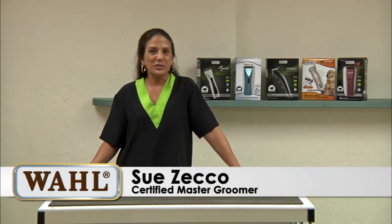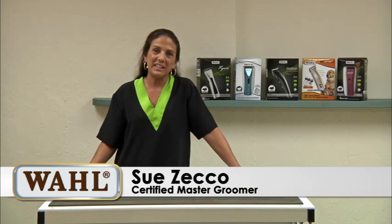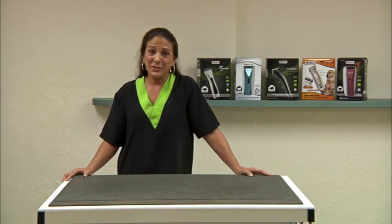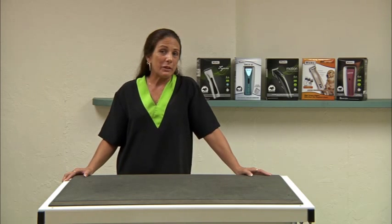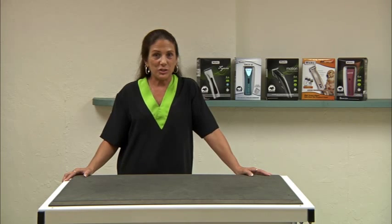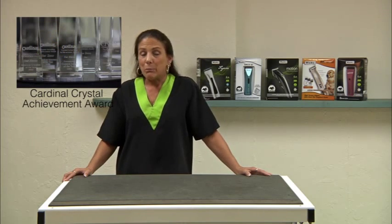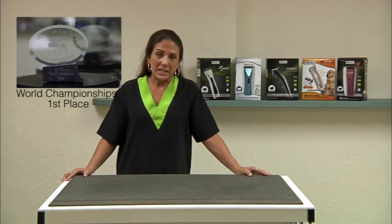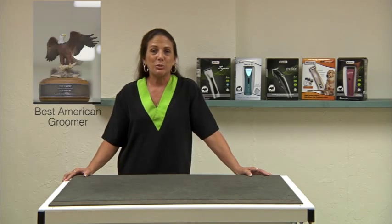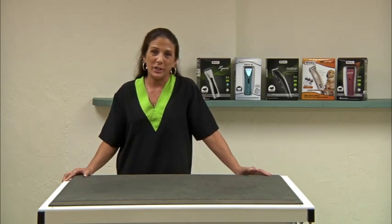Hi, I'm Sue Zecco and I'm a certified master groomer with both the National Dog Grooming Association of America and the International Professional Groomers. I've been grooming for about 38 years now and I've been in kind of every aspect of the grooming industry. I have a set of instructional grooming DVDs that I do with Jay Scruggs called Super Styling Sessions. I've done multiple competitions, contest judge, speaker, and I'm here today to tell you about some exciting new Wahl products.